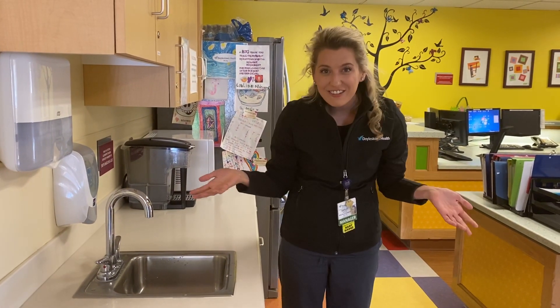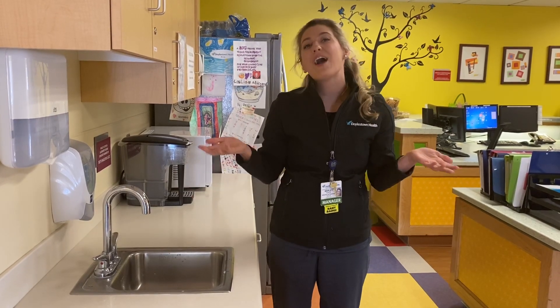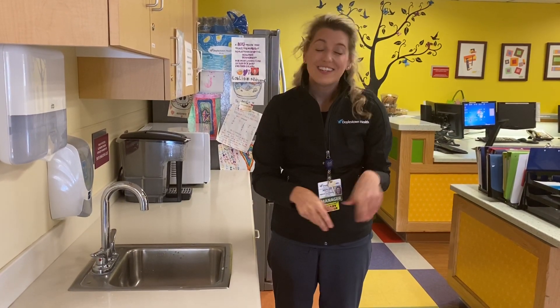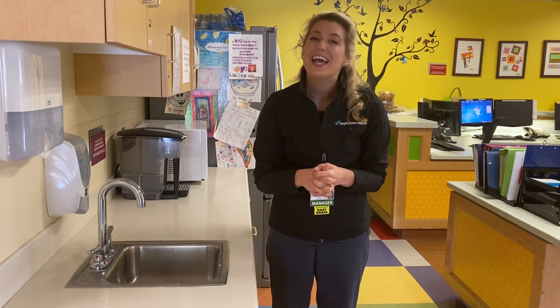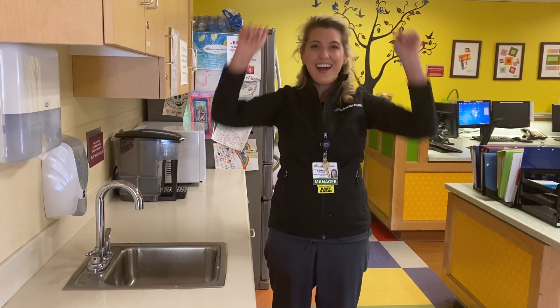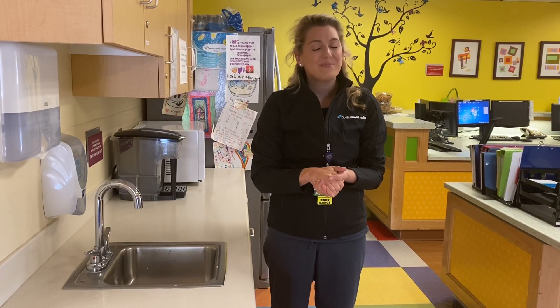Way to go, everyone! We all just became healthcare heroes by practicing our hand-washing. Just remember: sing a little song, wash your hands for at least 20 seconds, and give yourselves a high-five for hand-washing. Thanks so much — be well, be safe.